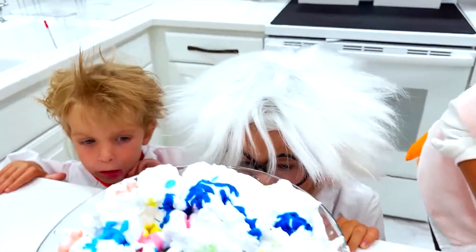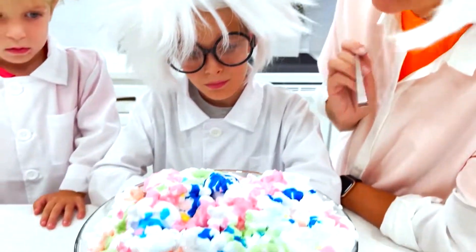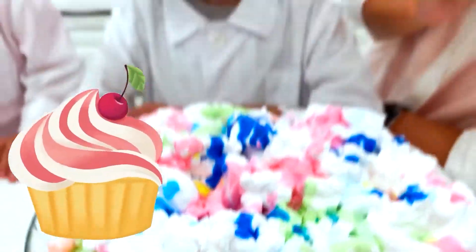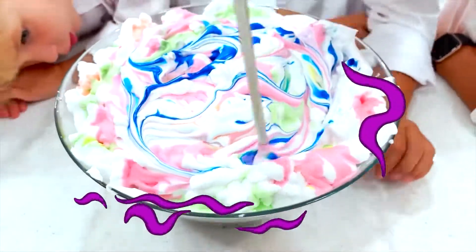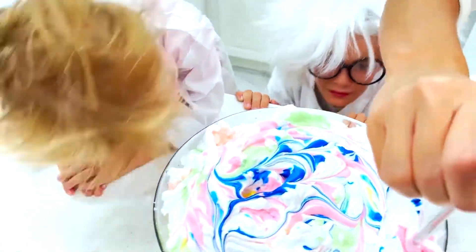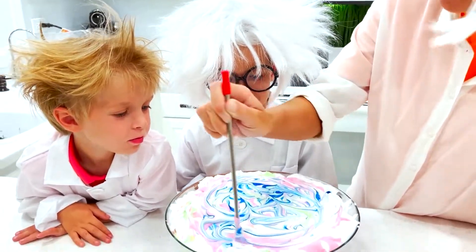This is so pretty — wow, this looks like marshmallow! No, it looks like a cupcake! We have red, blue, green, pink, yellow. Wow, I seriously want to eat it. We cannot eat it.